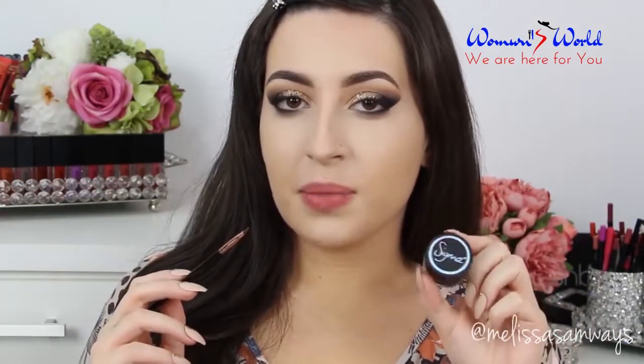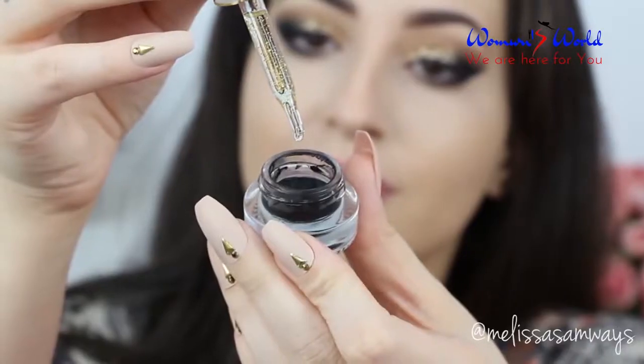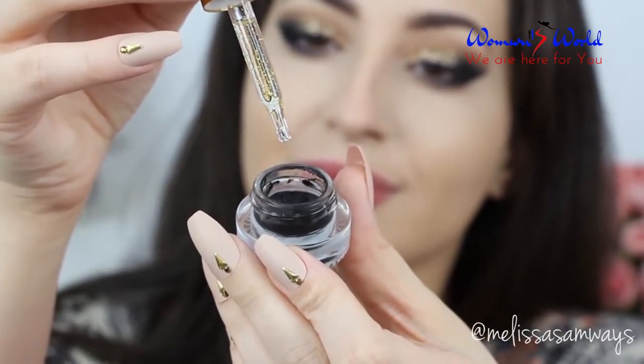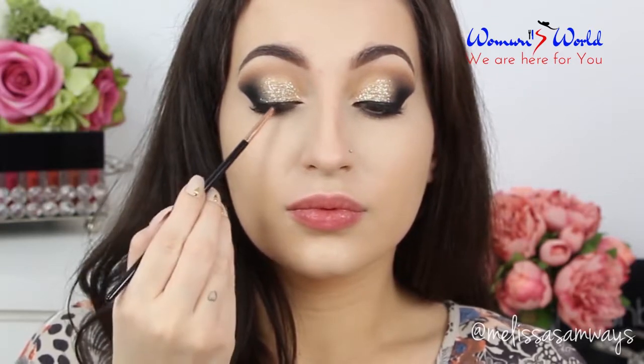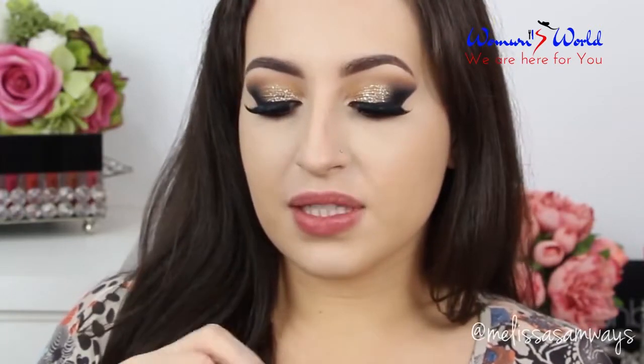Now I'm going to line my eyes using the gel liner by Sigma in the color Wicked. When the liner feels a little bit dry, you can apply a few drops of the Farsali Rose Gold Elixir — it will dissolve a little bit of the product and make it easier to apply. Now I'm going to apply the falsies, the style Carmen by Huda Beauty. It's a really beautiful style of fake lashes, I love this. To blend together my fake lashes with my natural lashes, I'm going to use the X-Rated mascara by Smashbox. I love this mascara, it's so cool.